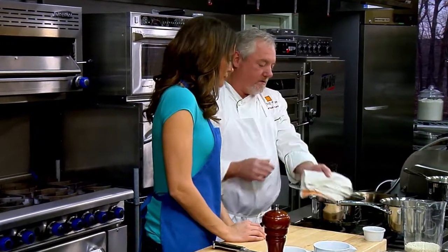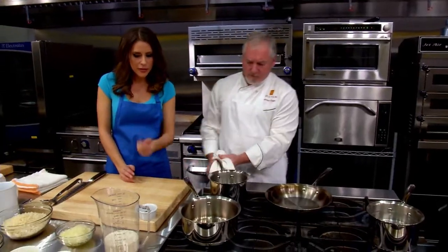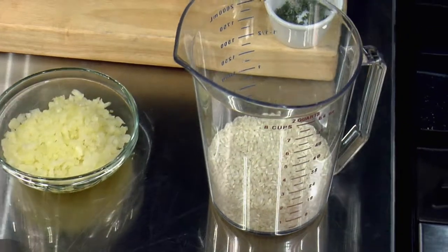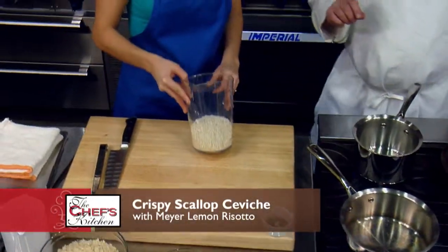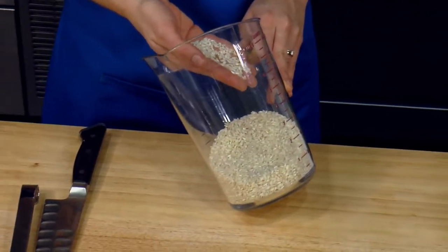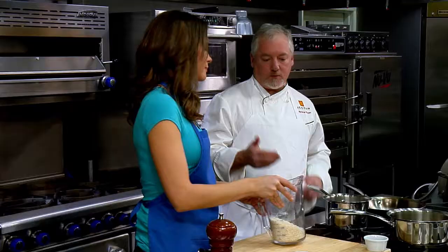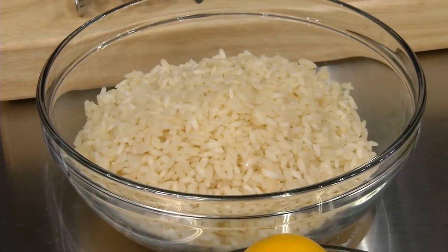The first thing we're going to do is get this risotto going. Tell me about this rice you're using. Valon Nano is a small rice from Valon, Italy. It's actually a little bit smaller than Carnaroli. It doesn't break down because of its size. And the key to a good risotto is the rice just floating — you get that great texture.